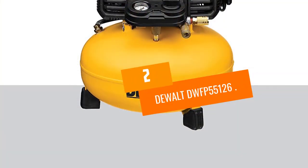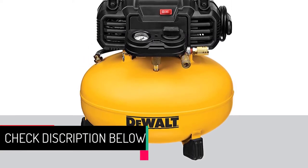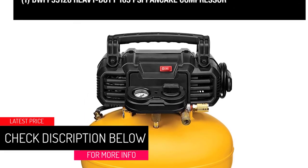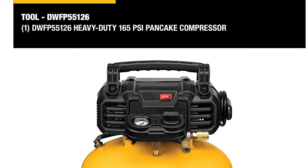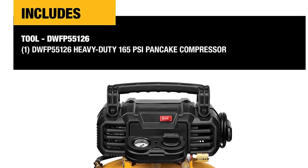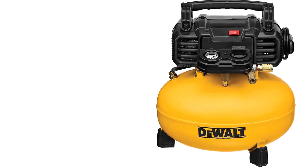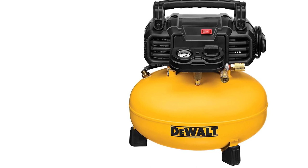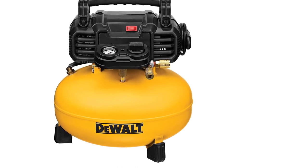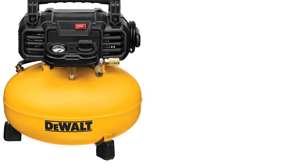At number 2: the DEWALT DWFP55126. This high-performance 6-gallon unit will take you through most power tool tasks with ease. It has a high-capacity universal motor that delivers a maximum pressure of 165 PSI and 2.6 SCFM at 90 PSI, giving you a sufficiently long appliance runtime. It fills up quickly and has a short recovery time, which is ideal when you have a job to complete and can't wait for a slow refill.